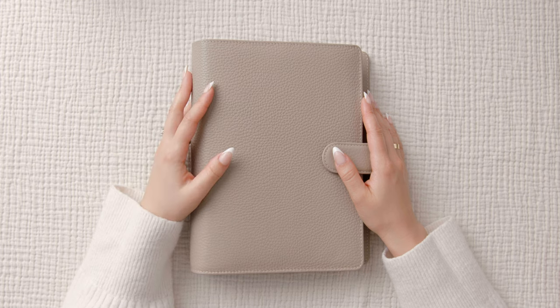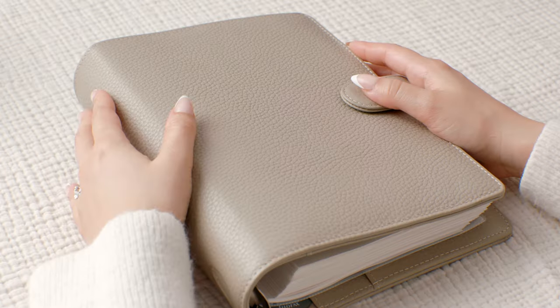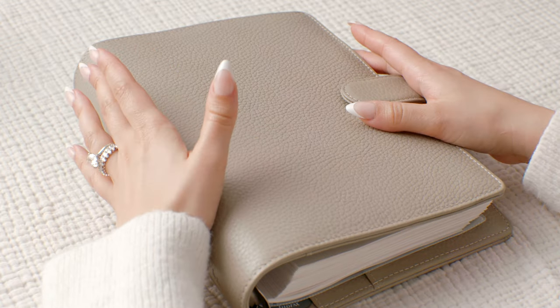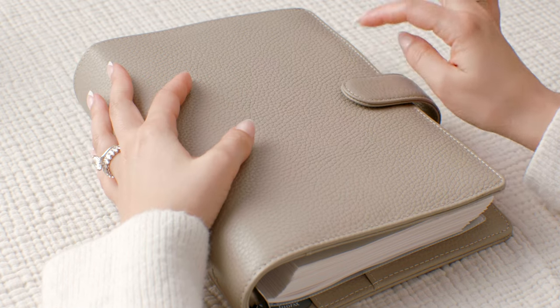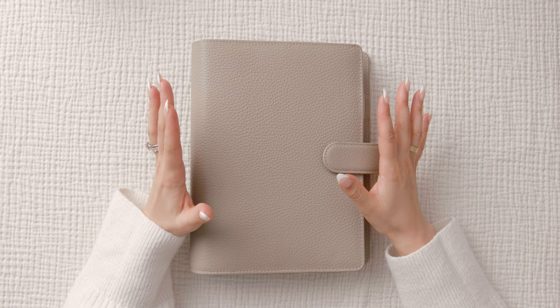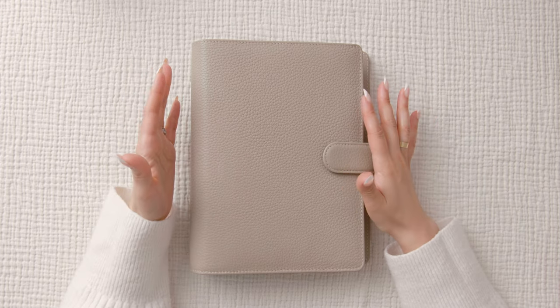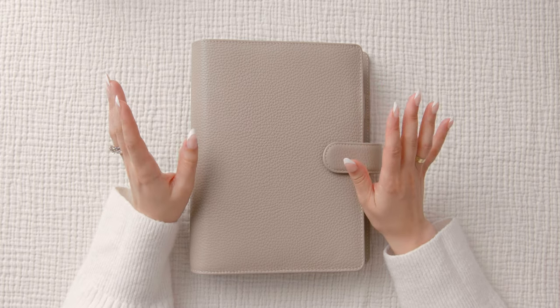Hello everyone, if you are new here my name is Christina, welcome to the channel. Today is a little review and flip through of the Norfolk A5 six ring leather Filofax in the color taupe. This is actually my first ring agenda — I did start using a classic Happy Planner sometime last year just for fun.